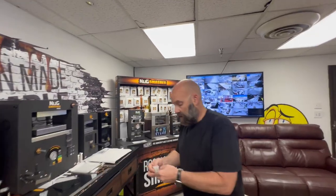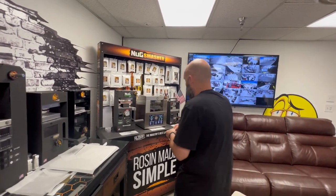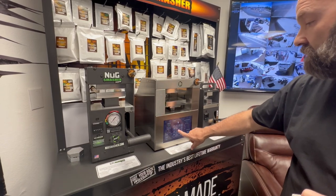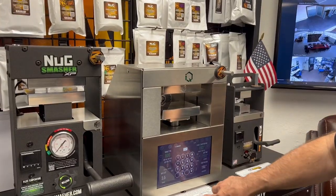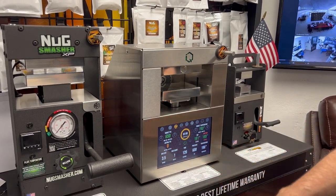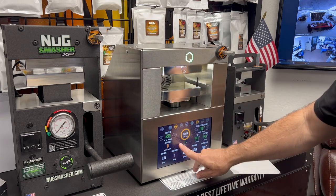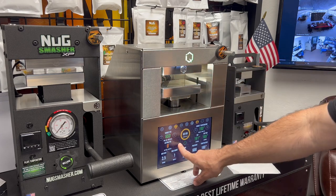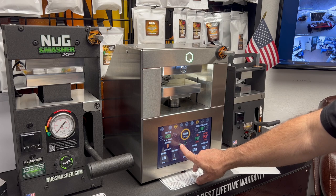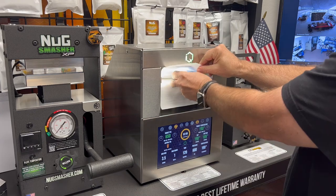Before we do any tests, we're gonna do this smash real quick and throw it in the IQ. It's a one and a half gram bag at 650, and we'll probably go two minutes. All you've got to do with the IQ is lift the plates to the height of the bag — you do that by hitting the arrow right here on the screen up or down. Then place the parchment paper and throw the bag in.